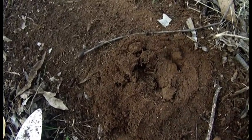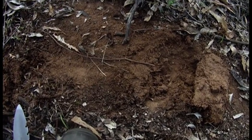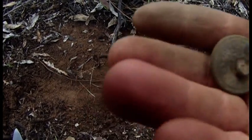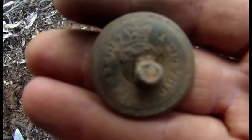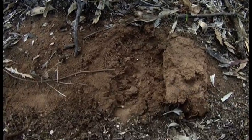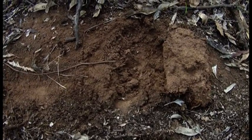Alright people, I've pulled out a nice little button - check that out. It's got a little swan or something on the front of it, and a British crown at the top there. Interesting little button, I'd like to research that one - I'll get back to you on that. Just below the surface, just popped it out, and there she was. What a ripper.